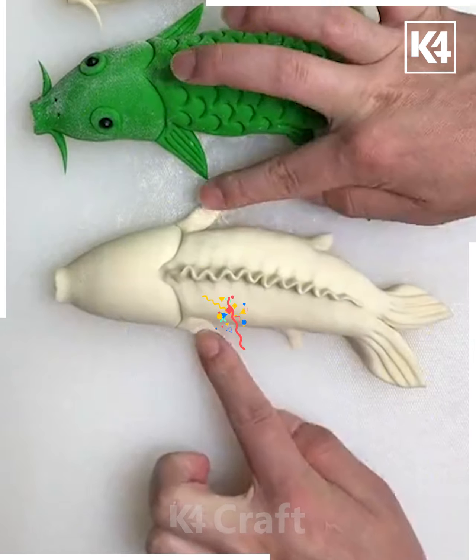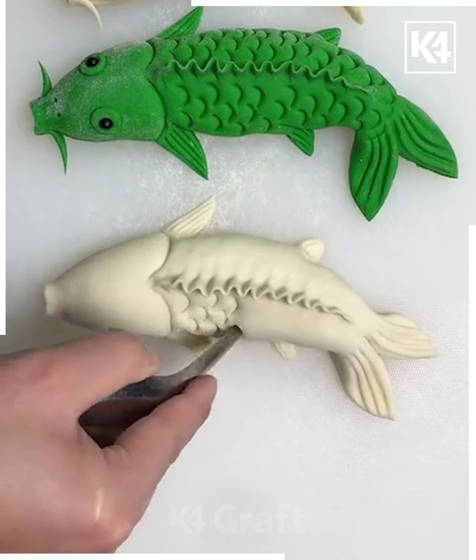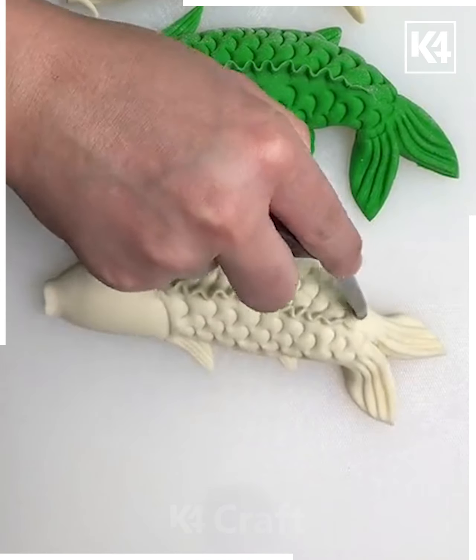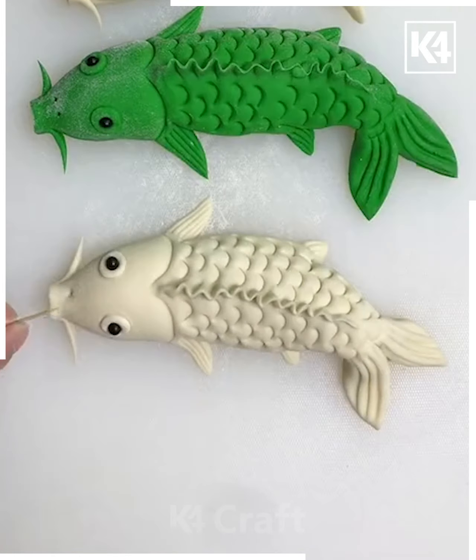Spread the fins using fingers and add some designs on the top. Now take a spoon and hold it from the back side to make this beautiful pattern on the top of the fish. Put the eyes as well — we are using chopsticks for the hole. Put the eyes, and look — your fish design is ready!